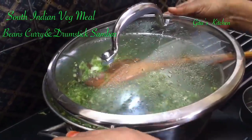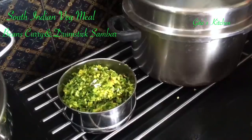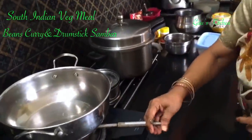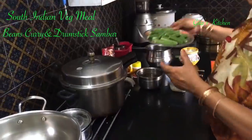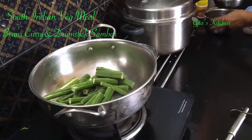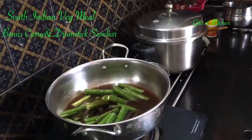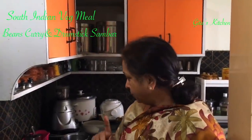Your beans curry is done and ready. The cooker has two whistles over; we will wait for the third whistle. Meanwhile, we can get our sambar ready. I have transferred the beans into the serving container. Three whistles are also done — we are just waiting for the pressure to be released. In the same pan, take the drumsticks and add some tamarind extract to it. You can either soak tamarind and take the extract, or use tamarind paste. For one teaspoon of tamarind paste, I have added two cups of water initially.